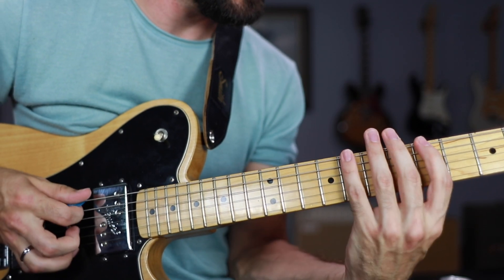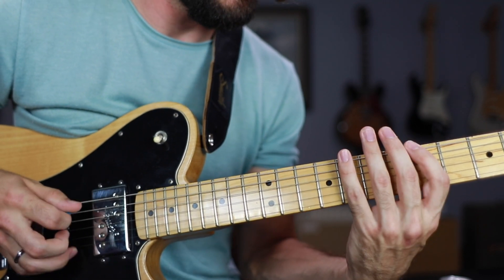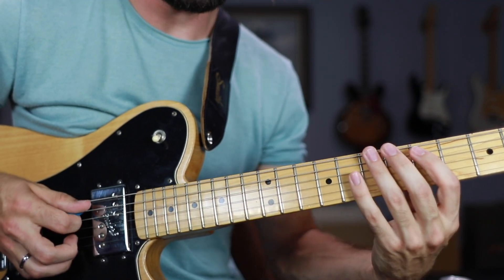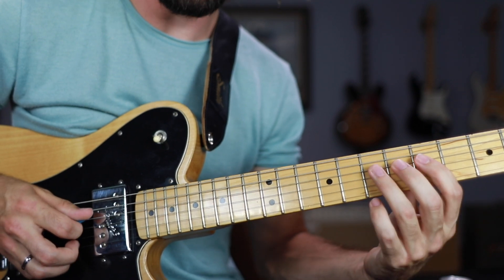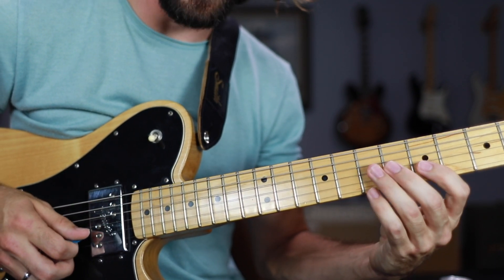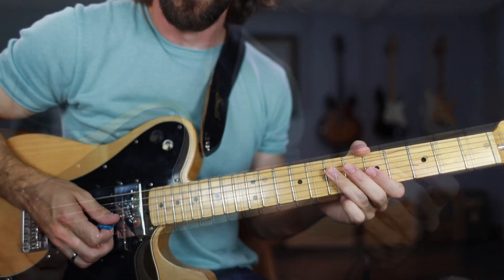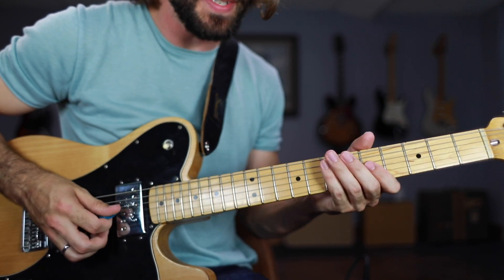Quick review: the minor pentatonic scale. We're going to have 5 to 8 on the low E string, key of A. Then 5-7 on the A string, 5-7 on the D string, 5-7 on the G string, 5-7 on the B string, 5-8 on the high E string. So there we have that minor pentatonic position.